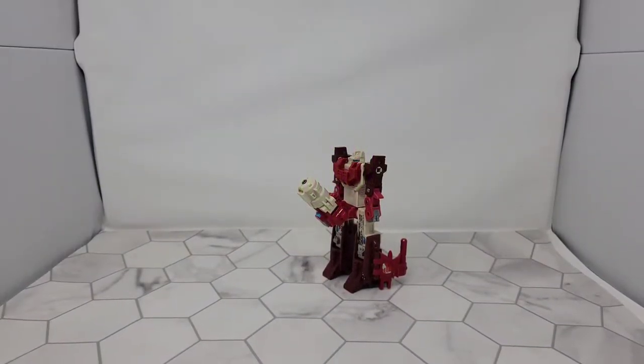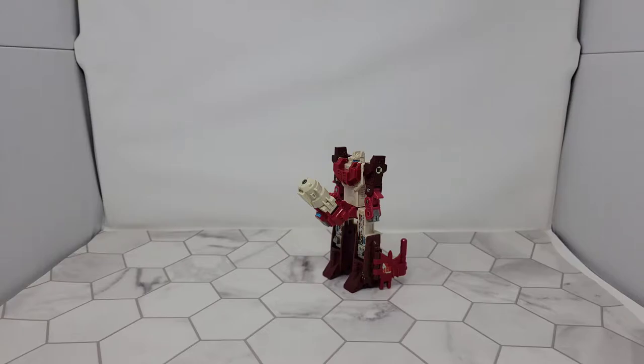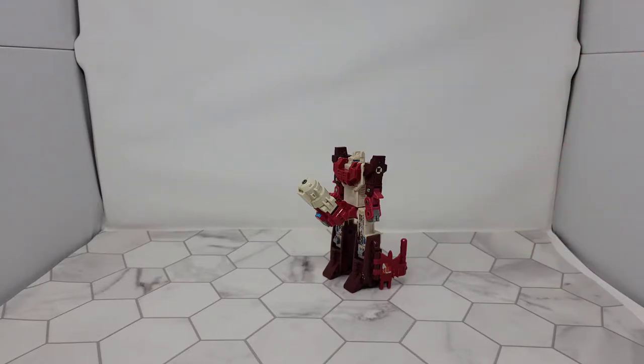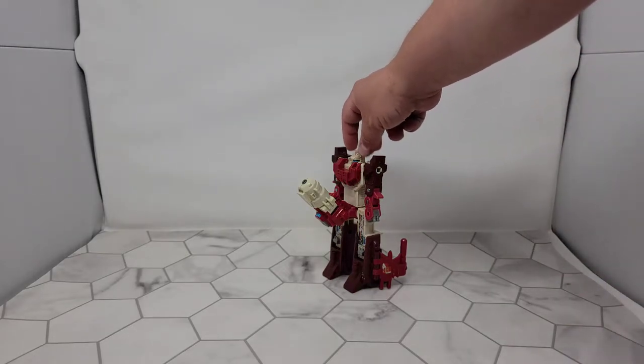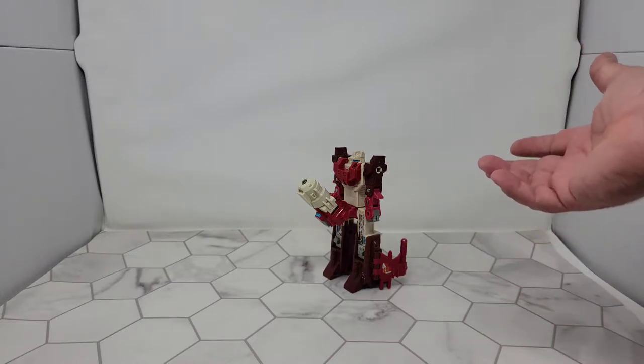Tonight we're going to look at one of my favorite and most memorable G1 figures. This is G1 Scattershot. I have never had the entire set to make Computron, and I probably never will bother. This is the one I've always ever had, and I've never had any of the accessories. There's a head that goes on here for the combined mode — I might have had that at one point, but I don't anymore.